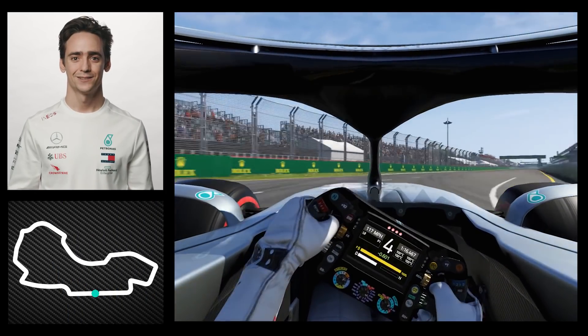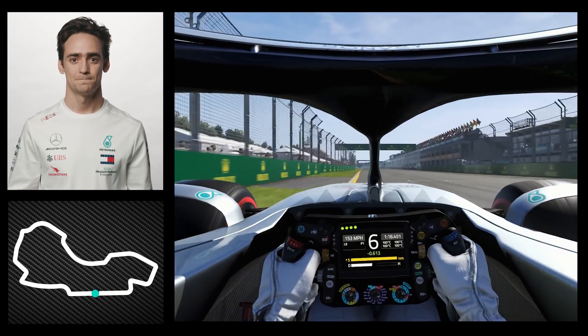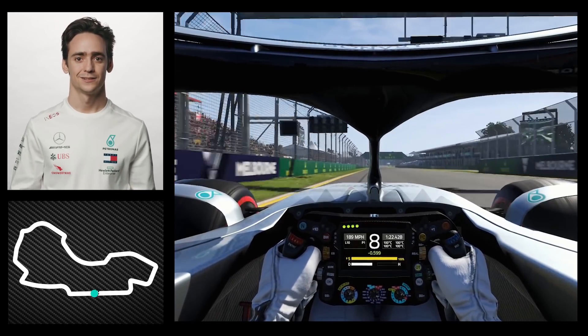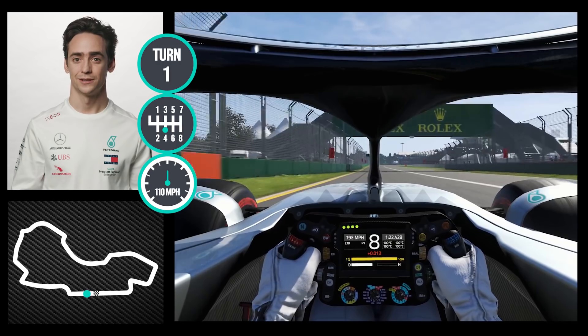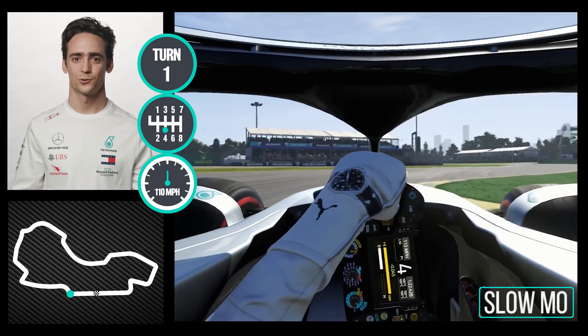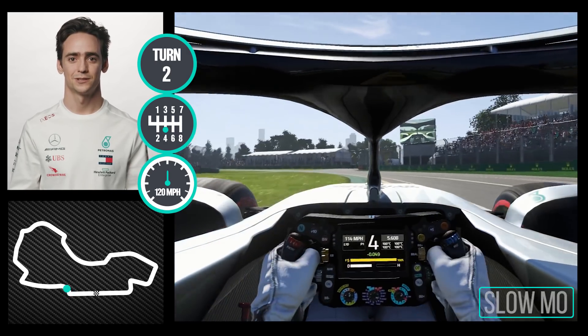Here we are crossing the line for the start of the lap — maximum speed into turn one, very late braking, almost right before turning. You want to use a little bit of the apex curve but you want to use as much as possible on the exit to get as much speed as possible.